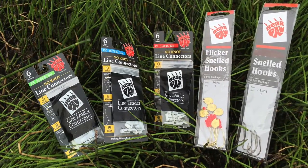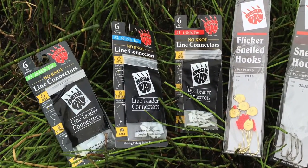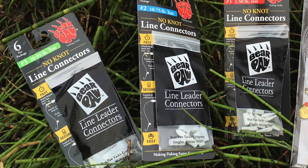What they are are two pieces that fit together on your fishing line that will actually allow you to attach our snelled fishing hooks without using any kind of knots. So you can have multiple fishing hooks on one line.